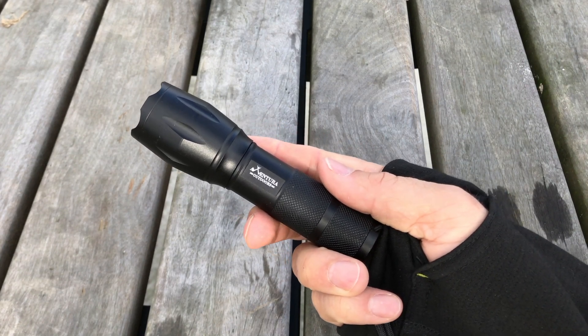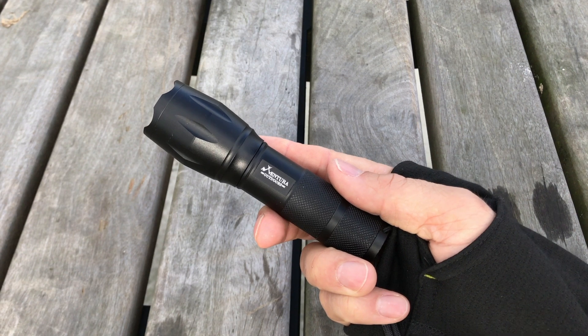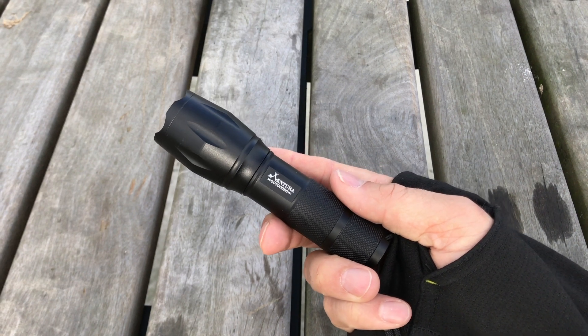Let's take a look at the remarkable 1200 lumen flashlight by Aventure Outdoors. It has a ton of features.